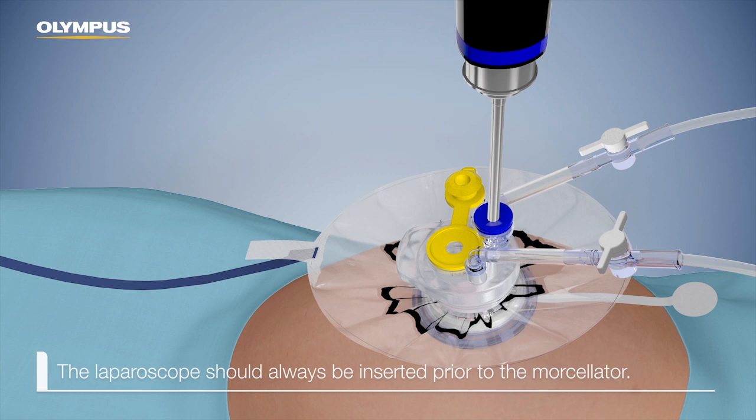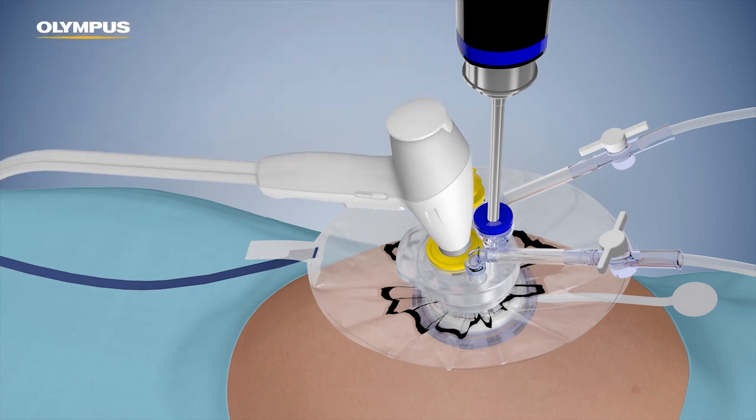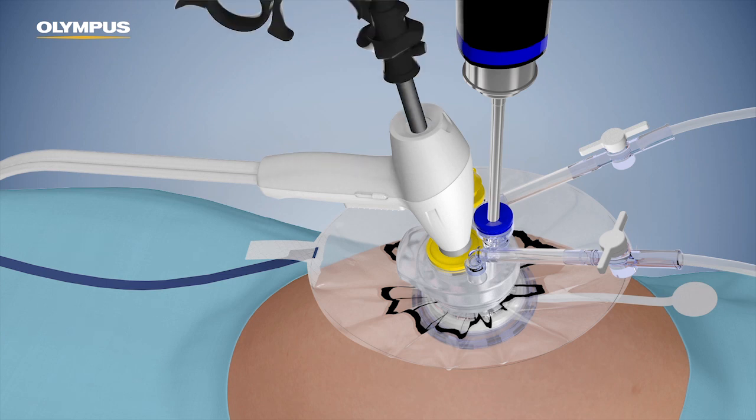The laparoscope should always be inserted prior to the morcellator. Once the scope is in place, insert the morcellator containing the obturator through the yellow valve. The obturator must always be used prior to the insertion of the morcellator into the pneumo liner. Remove the obturator and keep it in the sterile field for possible reinsertion later. Insert the claw forceps or the tenaculum with the jaws closed.